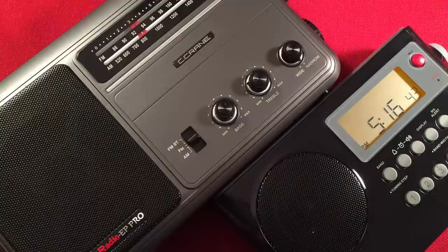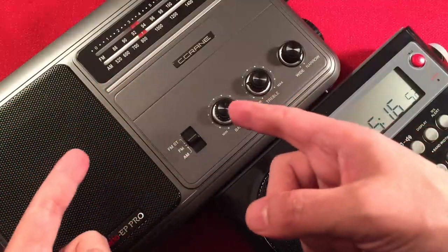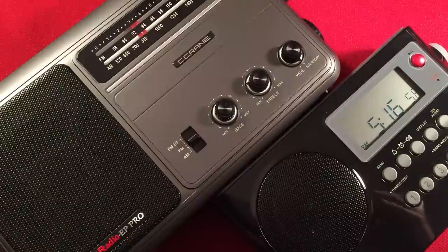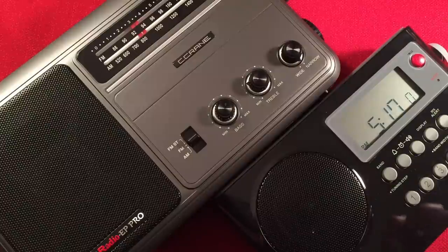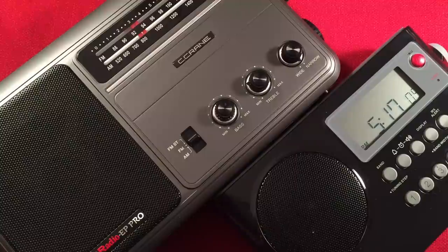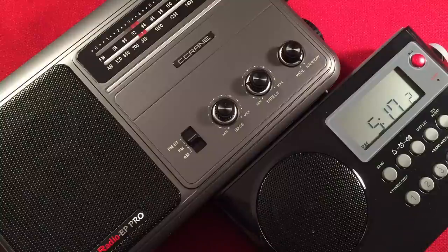Next is a feature only available on one radio: AM Auto Tracking. You'll see it on the C-Crane CC Radio 2E, but the Sanjen has it too. The neat thing about AM Auto Tracking is you find an AM station and it automatically finds the best signal and locks in on it. It takes a second or two to lock, but once locked it'll hold that signal even if the radio isn't perfectly angled. It makes listening to AM pretty simple — just dial in your station and it automatically tunes it in. So winner: Sanjen.